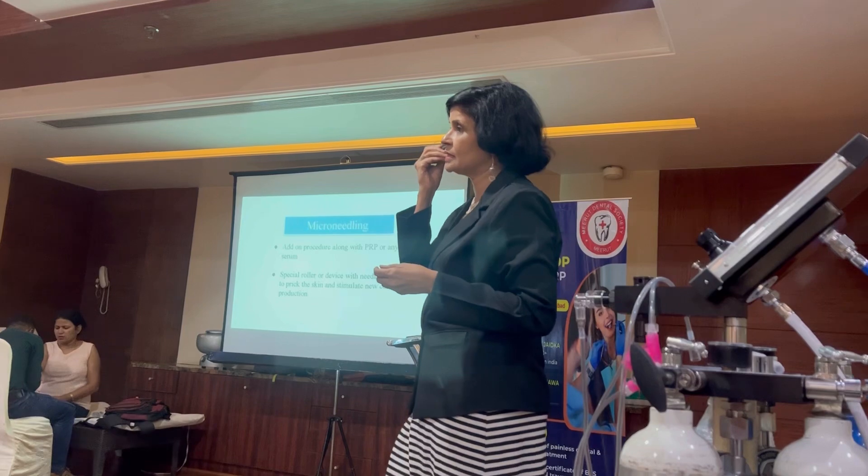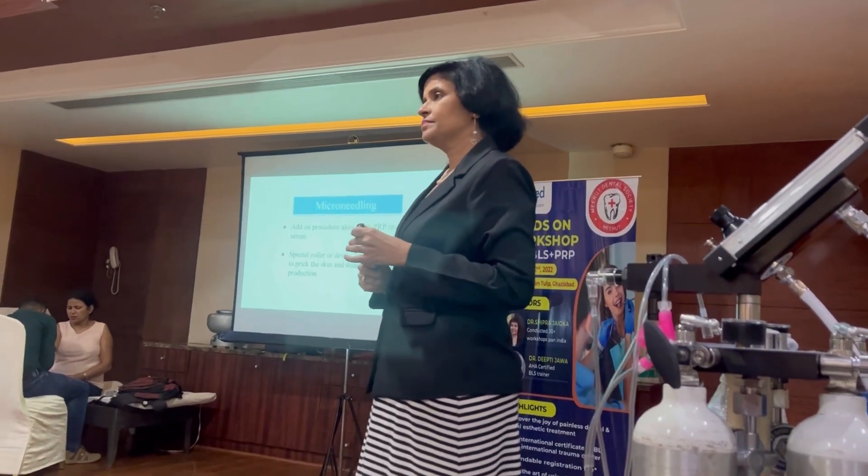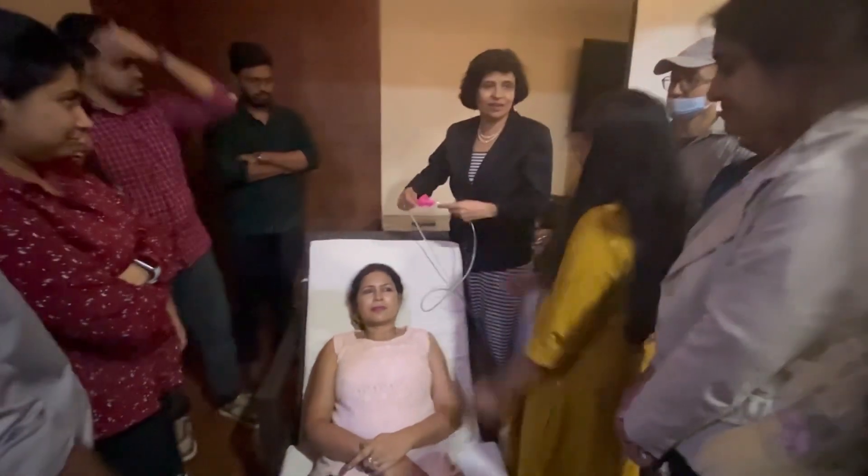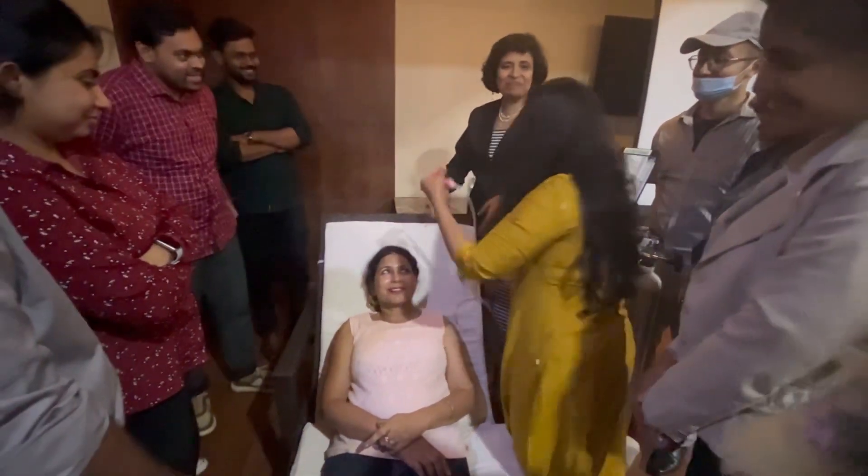There is a stamping method being used here. You decide the thickness based on the treatment area — thickness is a key parameter in this technique.